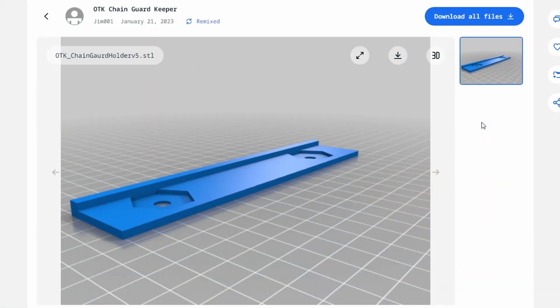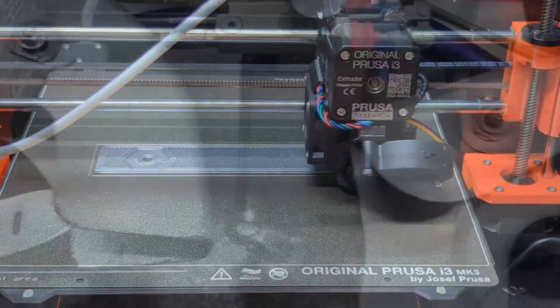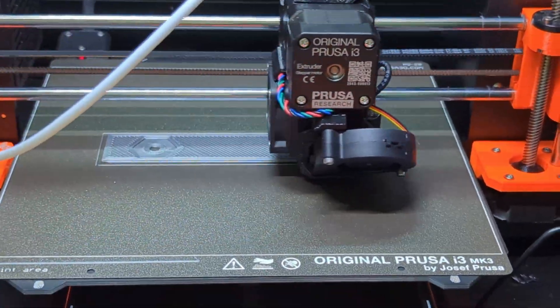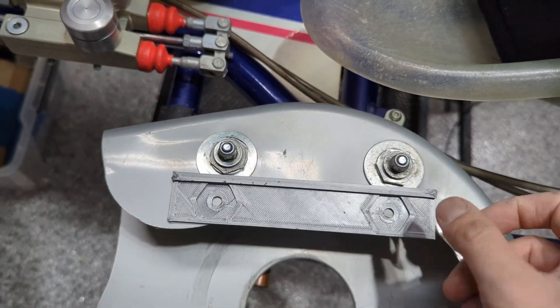This is an add-on to an OTK chain guard. On mine, I find the bolts can loosen up over time just from the vibration. This plate has two indents that match up to the hex-shaped nuts and holds them in place so they don't loosen.